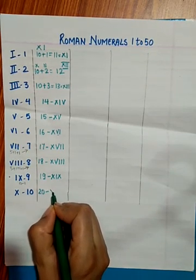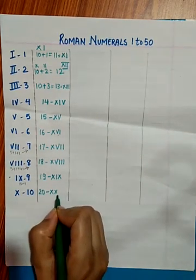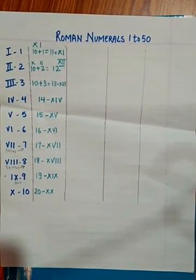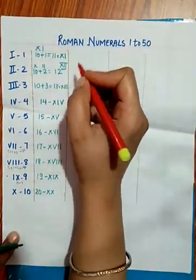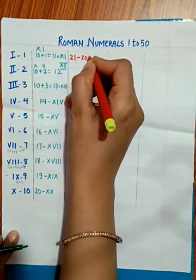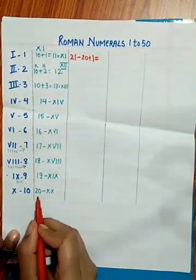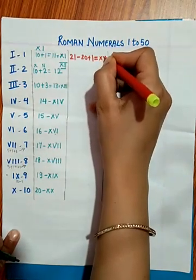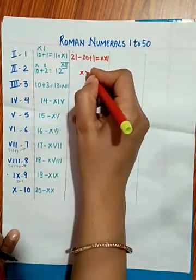For writing 20 we write two X's — XX — since 10 plus 10 is 20. For 21, it is 20 plus 1. We write XX for 20, then add I, giving XXI for 21.